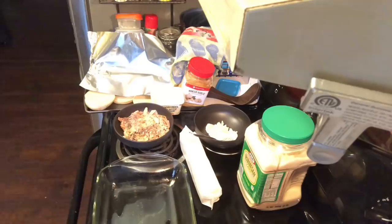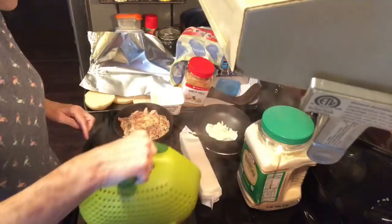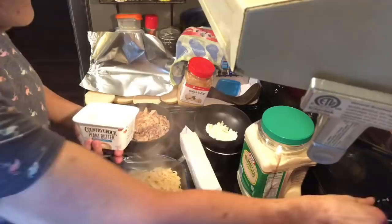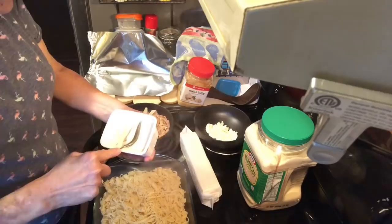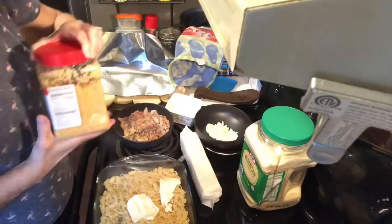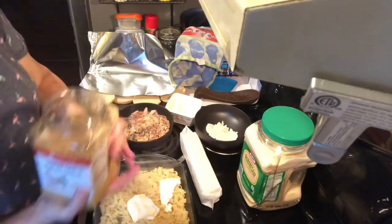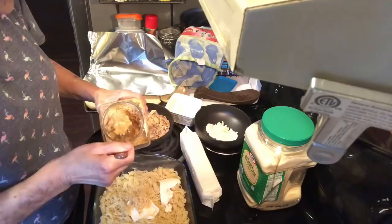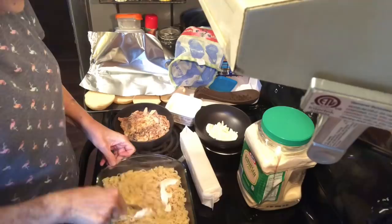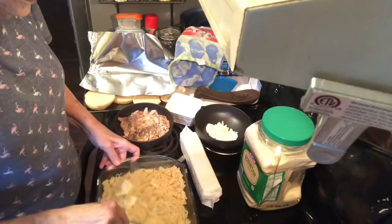I've drained the pasta but I still left a little bit of liquid in it because I'm going to put this in the oven, and I don't want it to make the noodles start to burn or get hard if it's really dry going in. Now I'm going to put some garlic in — I put probably three tablespoons of butter and two tablespoons of garlic — and I'm just going to stir that around and get it mixed up good.